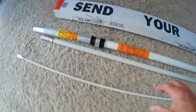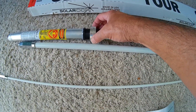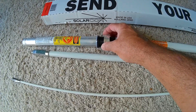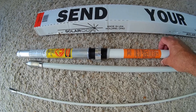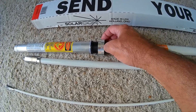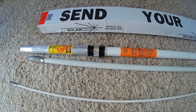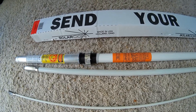Down at this end we have the tuning rings, and they're set at the factory. From reviews, you won't have to adjust these — it's set right for the middle of the 11 meter band, like channel 20. From what I've read it's pretty accurate. But if you were running 10 or 12 meter band you might want to adjust those to get the SWR even better.